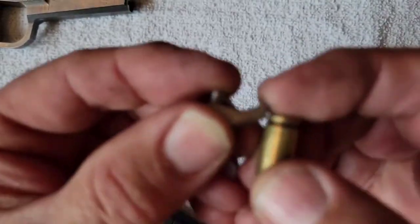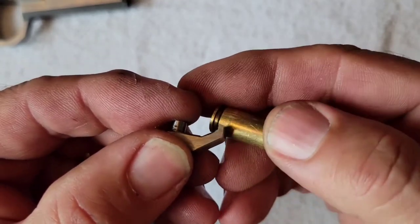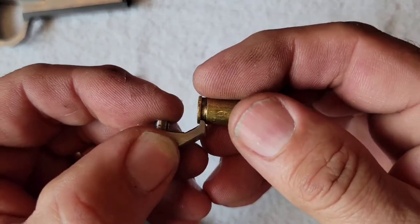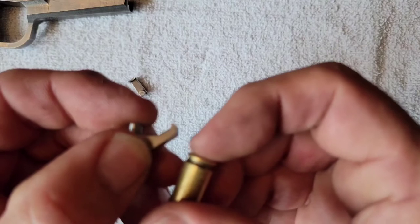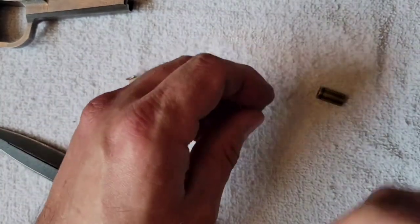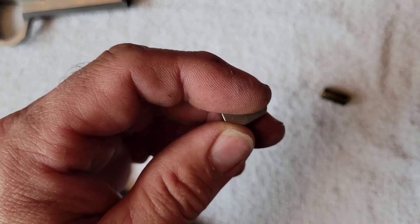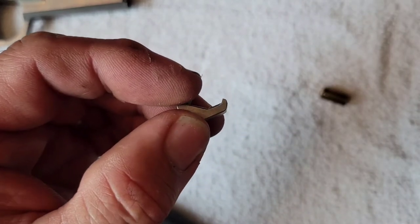My frame rate on this camera is not high enough to see the complete path of the brass. But what it appears to be doing is spinning, and if anything it hits somewhere about here, and then either starts to turn. But the ultimate effect is to get it to clear the ejection port. There's a clip here that shows the ejection in slow motion — just with the stronger spring on the plunger and with this new extractor.